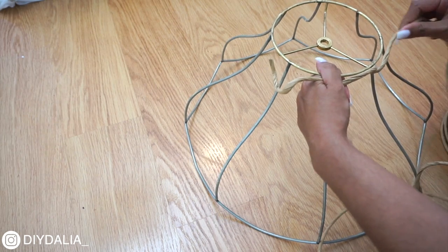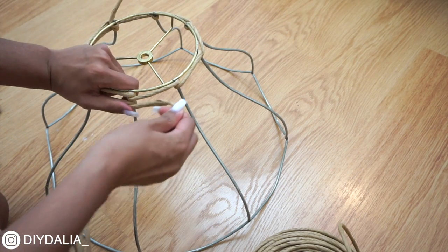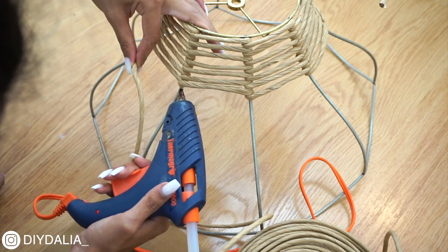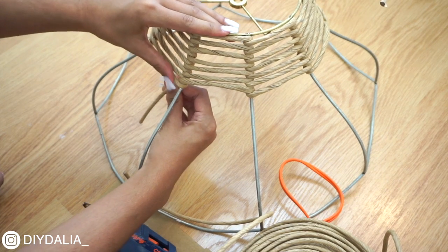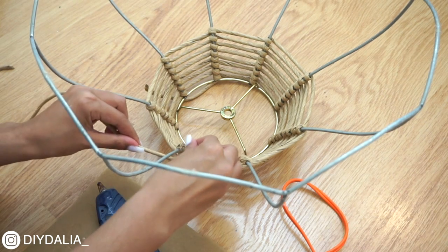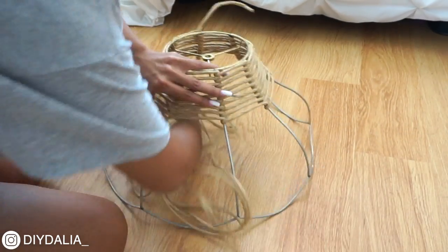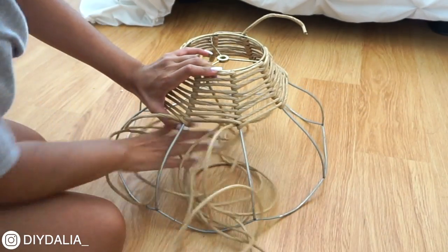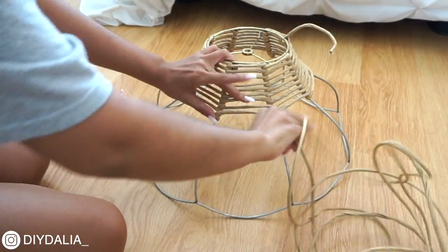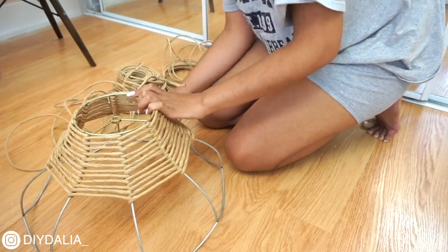Next I got fiber rush off Amazon — basically paper cording like you'd see on woven stools — and started weaving it around the middle frame. I wrapped the rope around each beam, pulling the rest of the cording through and continuing: over, under, back over, back under, repeating for quite a while. When I ran out of cord I added hot glue to the closest beam, attached the end there, cut off the excess, then hot glued a new piece to the same beam so it looked continuous. I kept wrapping really tight because that's what made it look the most professional. Note: jute is a cheaper alternative but has a hairy texture — I chose fiber rush for a super clean, non-shedding look.